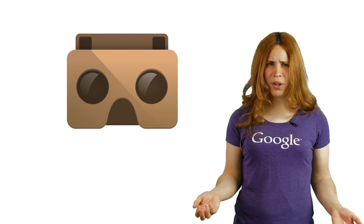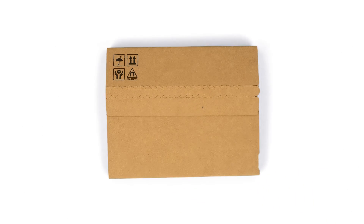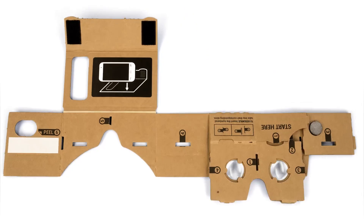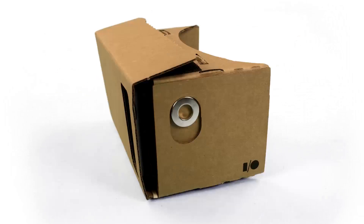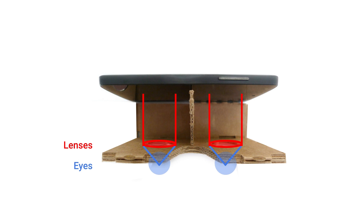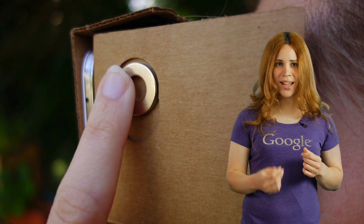Virtual reality in a cereal box? How do you do that? It all starts with a box. These cardboard pieces assemble into the viewer, adding your everyday phone acting as a screen. Two plastic lenses focus your wide-field view into the screen, putting you inside the virtual world. You interact with the game using a magnet on the side.